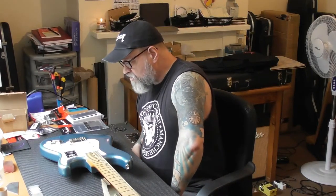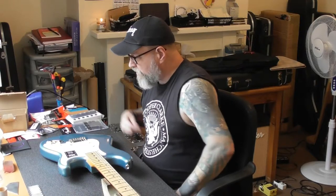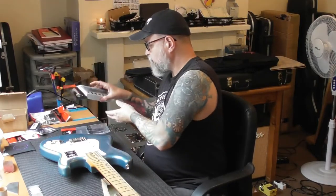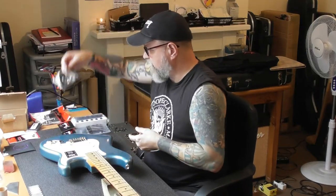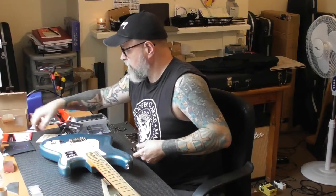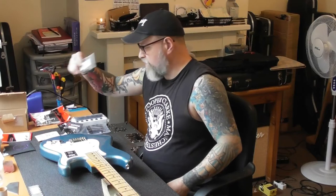Everything that is not black on there he wants changing to black. He even looked at getting black fret wire — as far as we know you can't get black fret wire, and he hasn't bought black strings either. But everything is going to be changed: we have got back plate, pickup covers, Fender locking tuners, input jack, string trees, black screws for the pickguard, neck plate and screws.